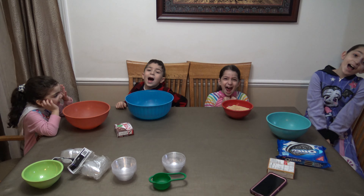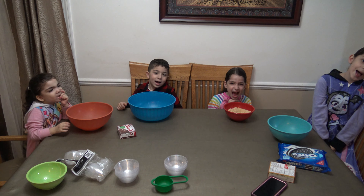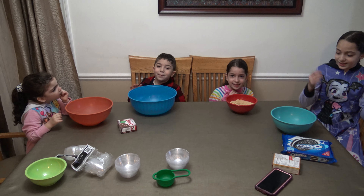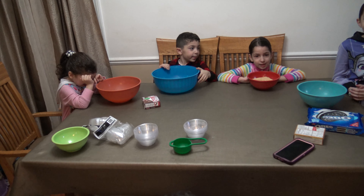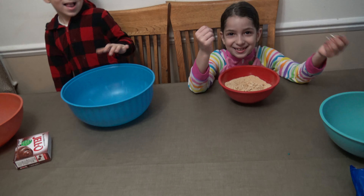Hi guys! Welcome to Kids Happy Loving! Today we're going to be making desserts for New Year's because it's tomorrow. It's the night before New Year's. And what are you guys going to be making?